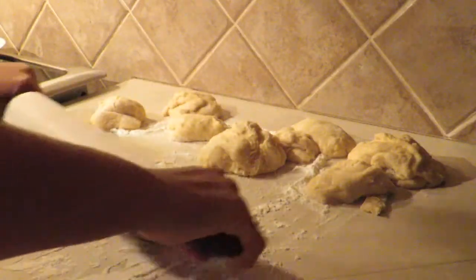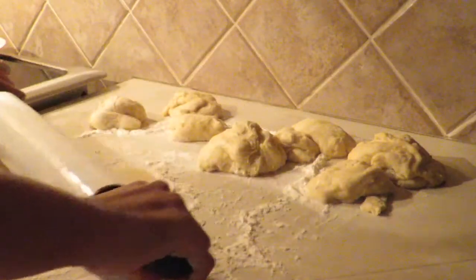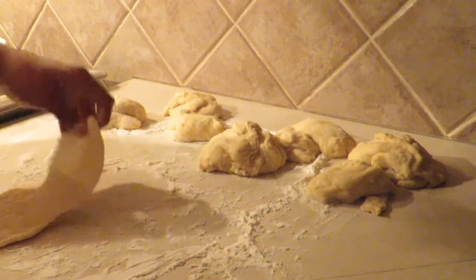Next, you are going to roll your dough. If you do not have a roller, you can actually use your hands — it works pretty well too.